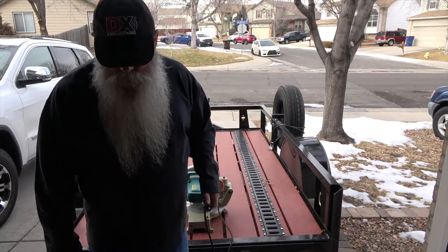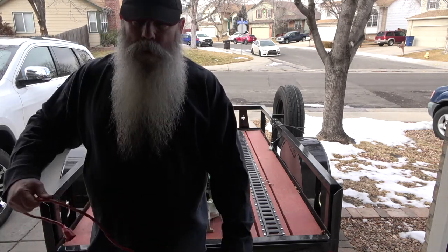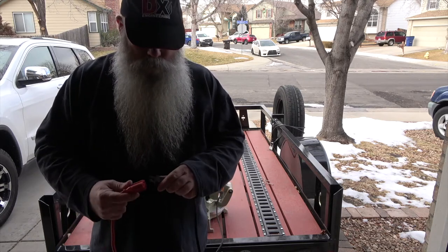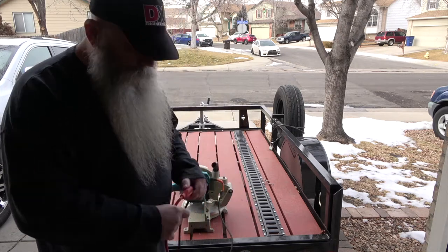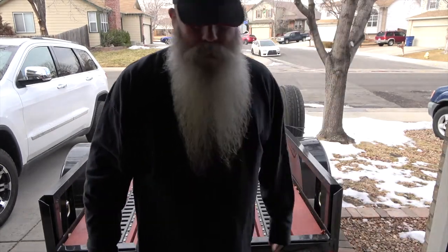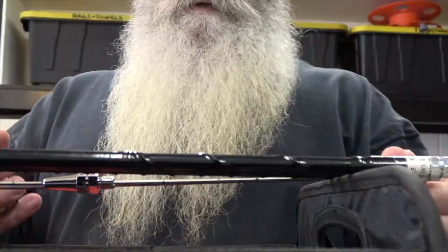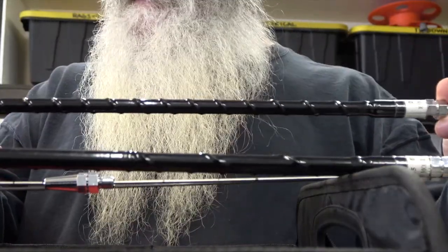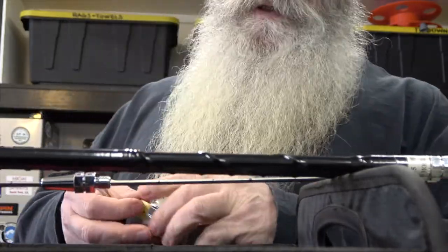I've thought about this over and over again and I've tried different scenarios in portability, ease of use, and aesthetics. I think I came up with a good solution. We're going to do a little measurement first. What I plan to do is collapse these — it's basically two parts: you got the stinger and the coil.